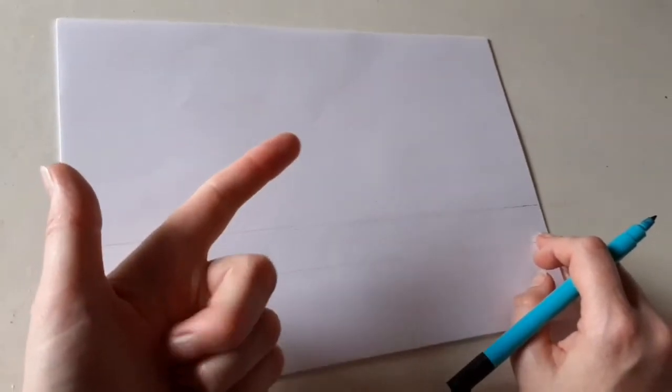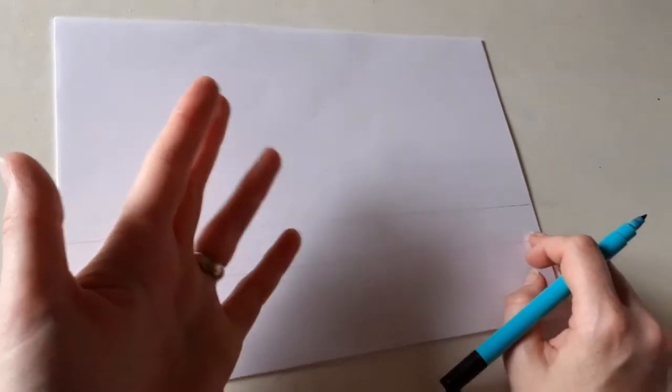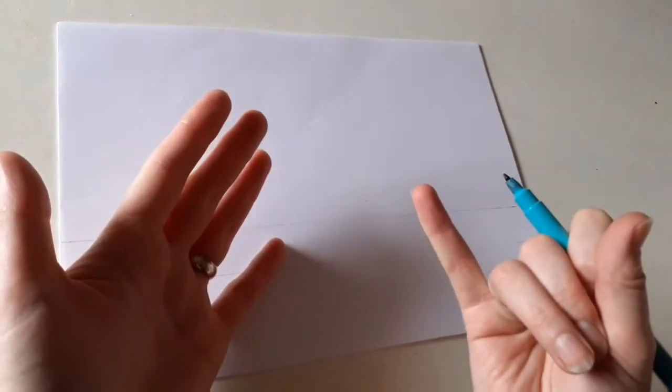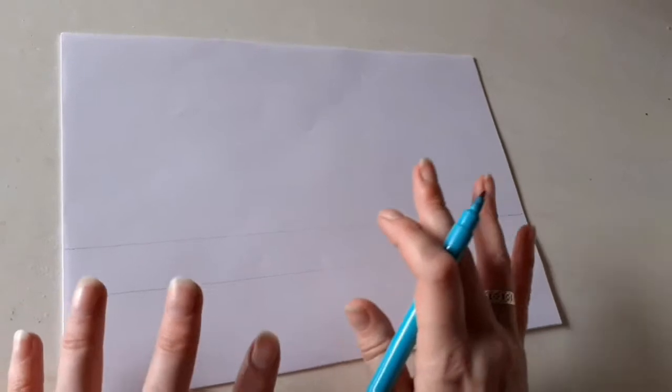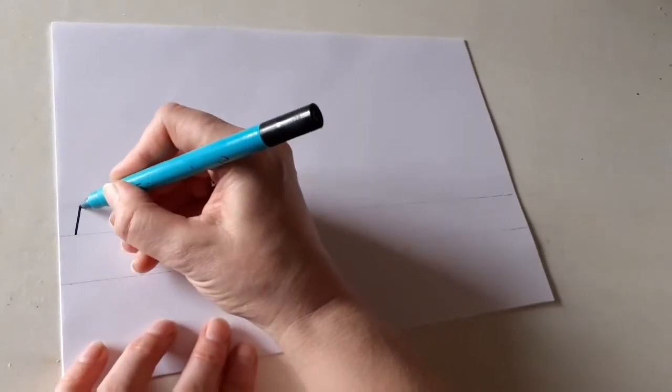Our first sentence is going to be: a tortoise has a hard shell. Six words, a little bit longer today, that's why I've done two lines. We're going to start with a capital letter because that's what you always do. A capital A.